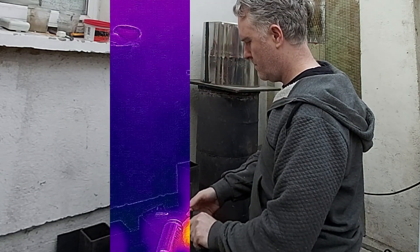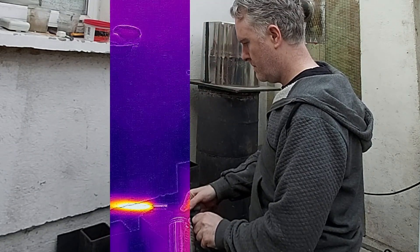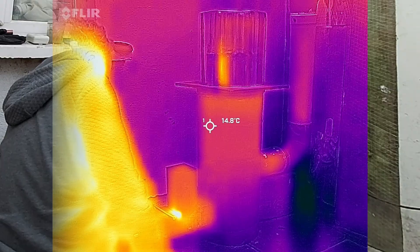Finally bought myself a blowtorch — I don't know why I waited so long. It makes lighting the stove a doddle compared to what it was before.